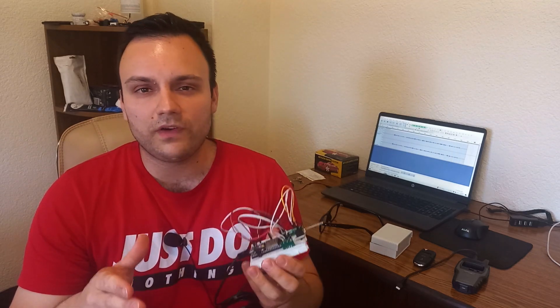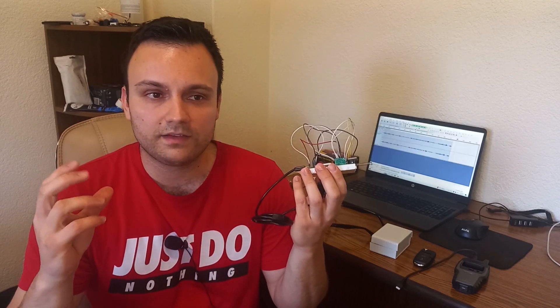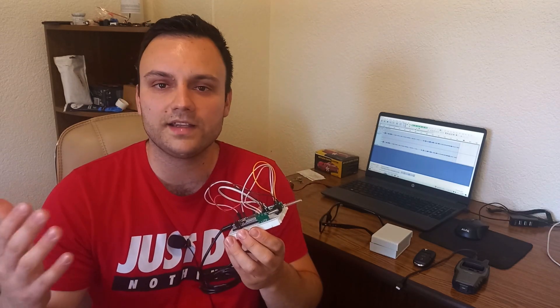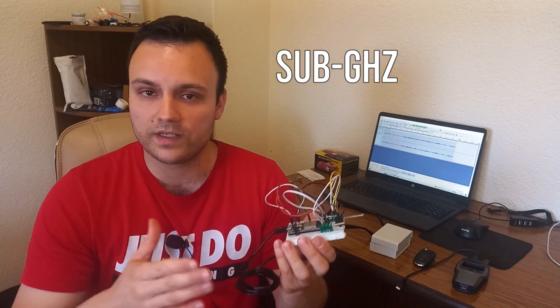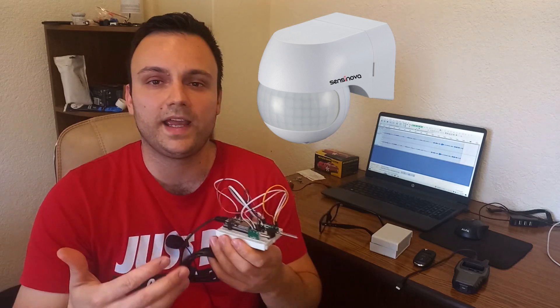If you've been following electronics and you are in some groups on Facebook or watch YouTube, you've probably heard about the Flipper Zero. The Flipper Zero is a device that is able to listen to and emulate different kinds of signals. One feature I like the most is the ability to listen to, analyze, and replay sub-gigahertz frequencies and signals.